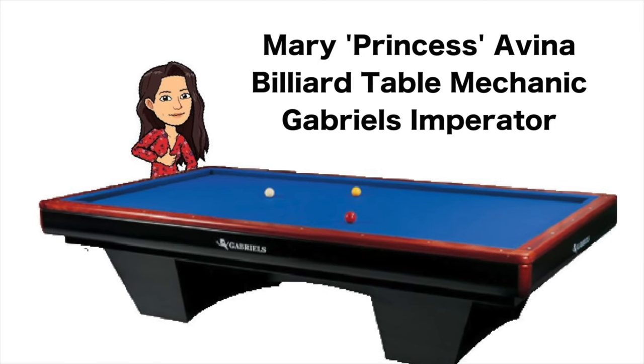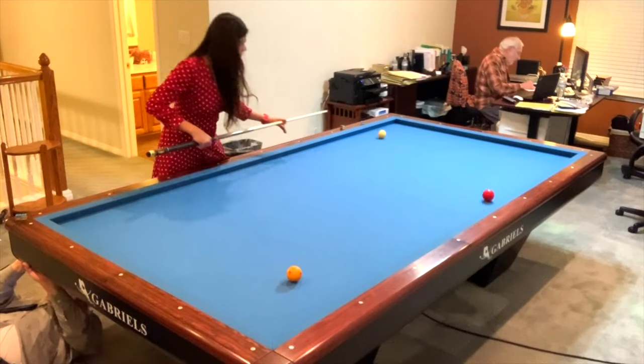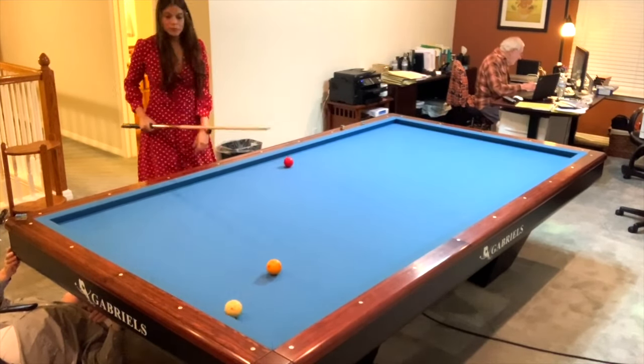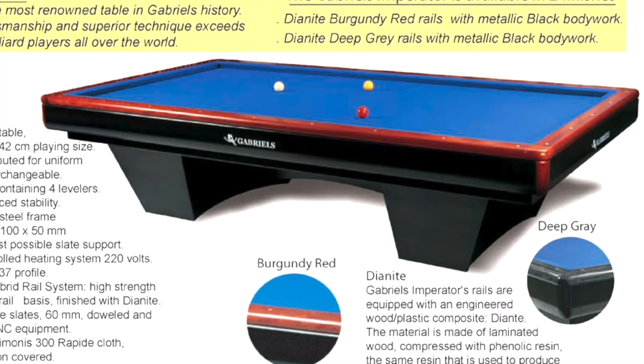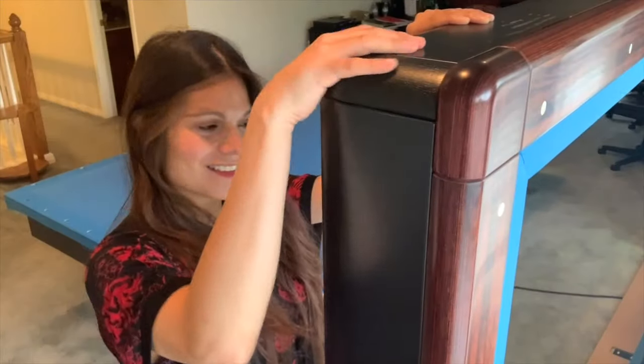Hello my friends! I'm here to celebrate getting my first carom table — and of course, taking it apart. It's a beautiful table. Gabriel's are made in Belgium, which also means lots and lots of bolts. This thing was built with bolts everywhere.